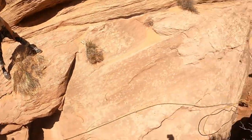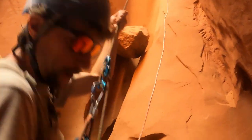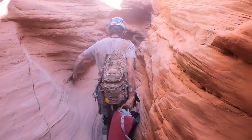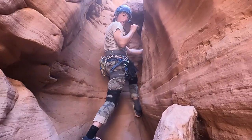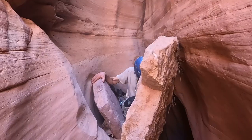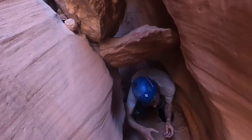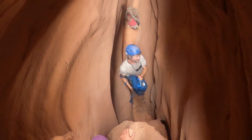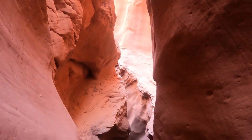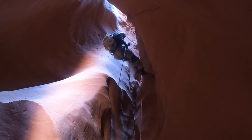Okay, we've made it down — two rappels. Now we're getting a little more narrow in here. It is getting a little bit more narrow. You got it, you're going to get out of here.